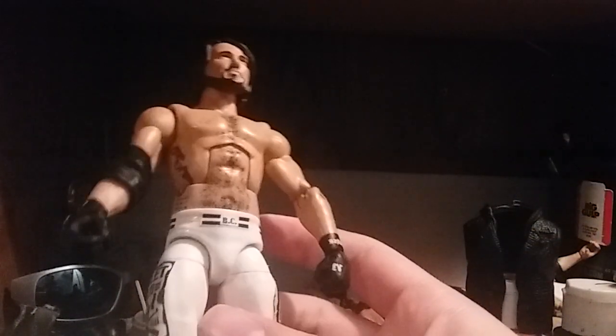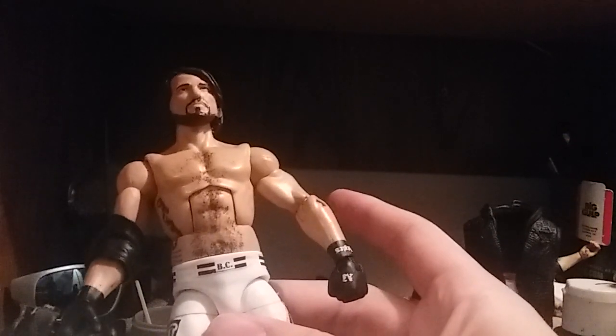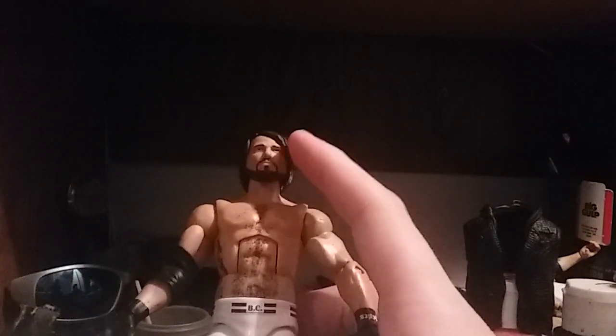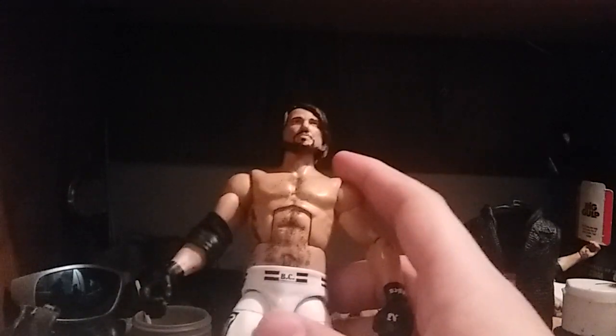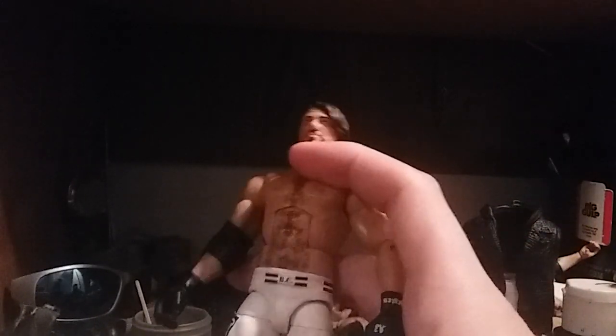The parts I used are the Battle Pack AJ Styles head scan — the one with Roman Reigns. The torso is the Elite 56. The arms are actually from the Elite 51 AJ Styles. I have two of them, but I've got to get another one so I can make his No Mercy attire.